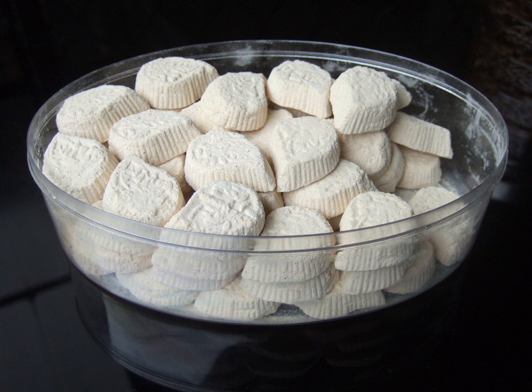Kue Satu, in West Java and Jakarta, or Kue Koya, in Central and East Java, is a popular traditional Kue Kering, a traditional cookie, of white-colored sweet mung beans powder that is crumbled when being bitten. It is commonly found as a traditional cookie in Indonesia, especially in Java Island.